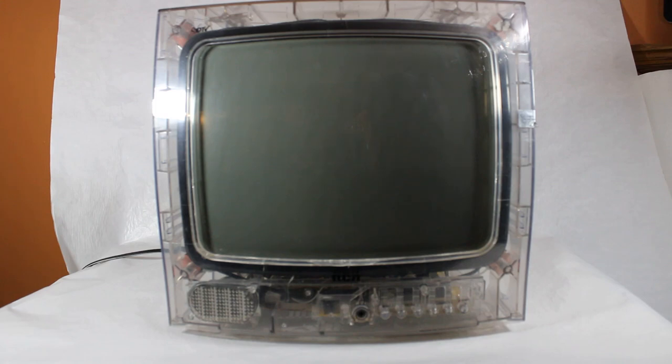Just when you thought you've seen every clear plastic electronic thing you can ever possibly see, well, here comes something else.